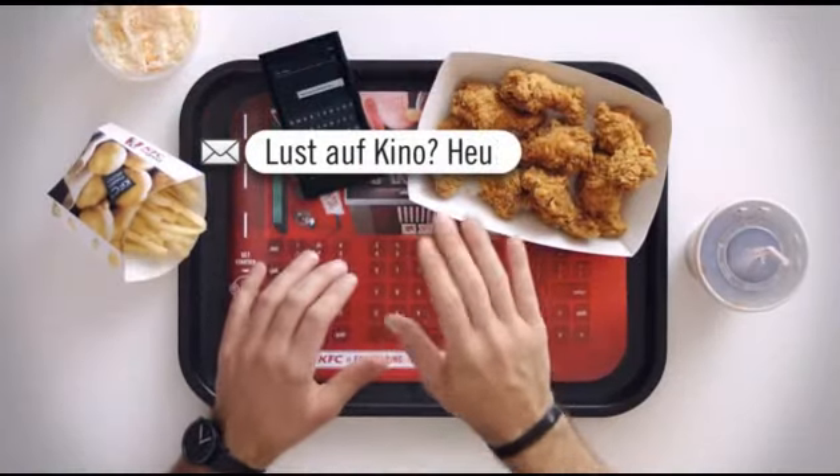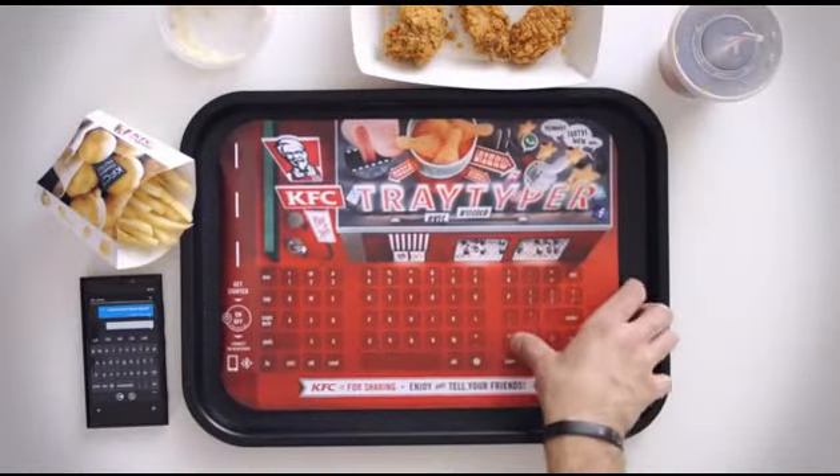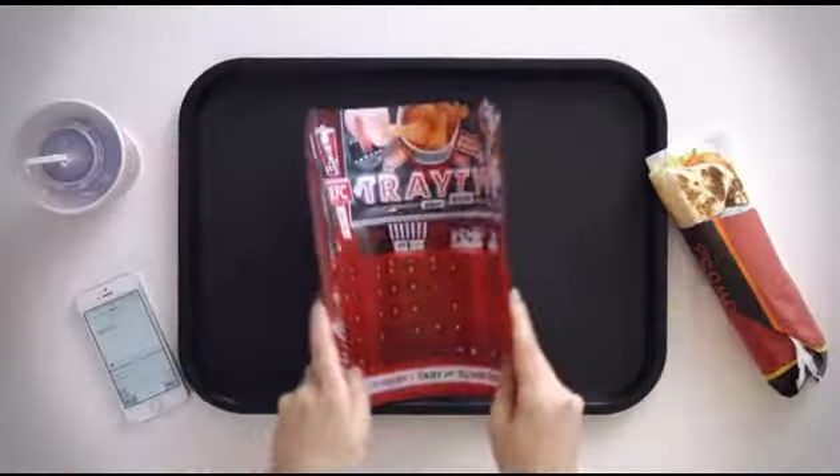And they did. Geolocated social media discussions skyrocketed, and every single one of the smart paper trays was taken home.